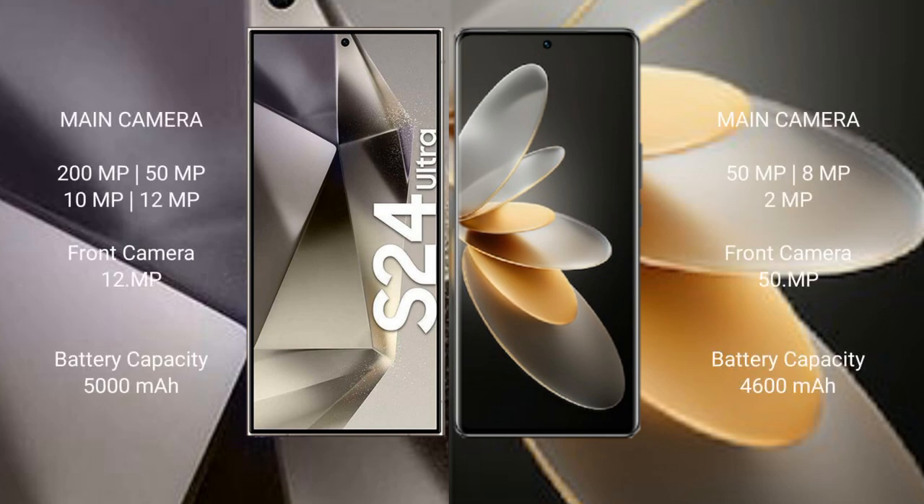Samsung Galaxy S24 Ultra features a quad rear camera setup: 200MP plus 50MP plus 10MP plus 12MP, and a 12MP front camera. Vivo V27 Pro features a triple rear camera setup: 50MP plus 8MP plus 2MP, and a 50MP front camera.